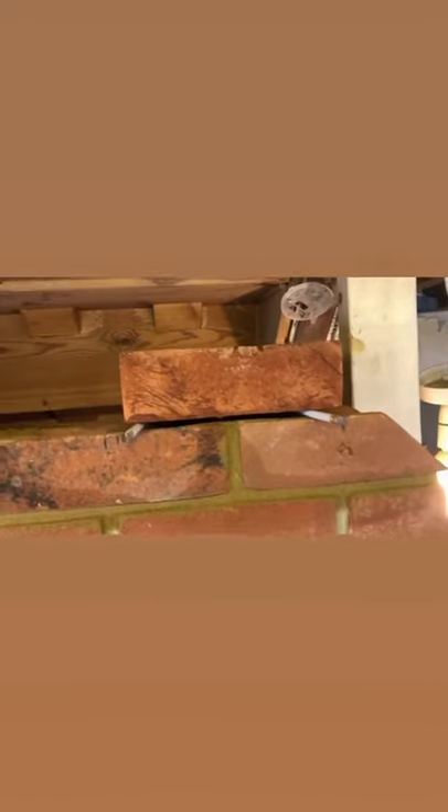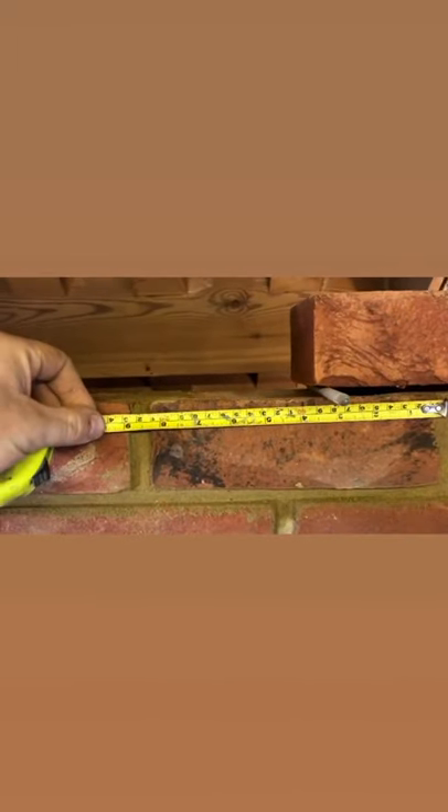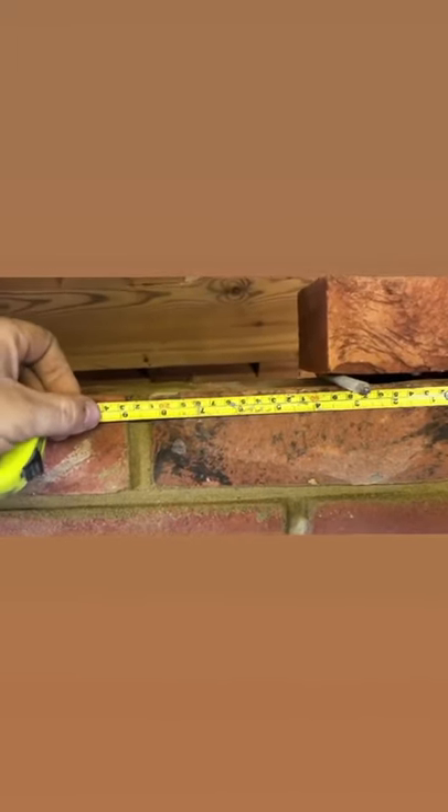First of all you're going to place the brick where it needs to go. The way I'm working this out is these bricks are 210mm — I'm measuring at 100mm, the 10mm gaps are 110mm, 210mm, and the same this way.